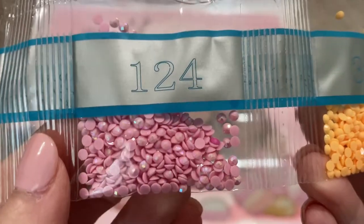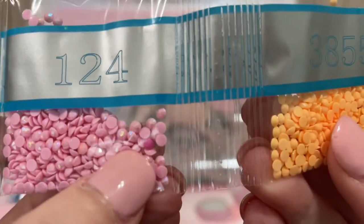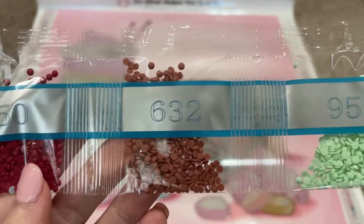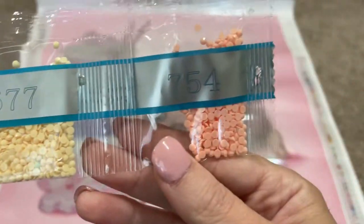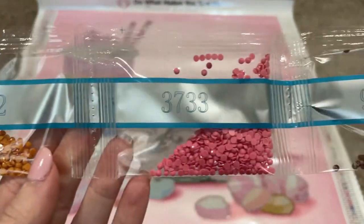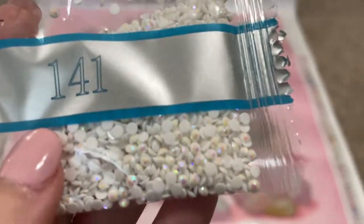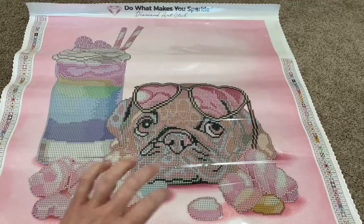It looks like we got another little pink buddy in there. Okay: 3855, 3841, 150, 632, 955, 677, 754, 782, 3733, 938, and 141. So this is our last AB — this white AB. I hope you can see the shine on those. So that's all the drills. Most of the bags were very small because this is a smaller diamond painting, so I'm not surprised with that.